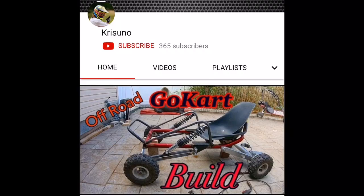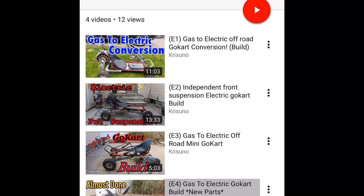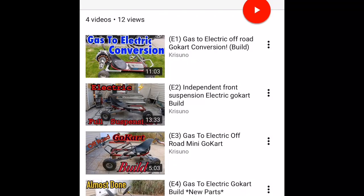If you guys haven't already, go back to my channel, click on the playlist, click on the off-road gas to electric go-kart conversion playlist, and watch all the other episodes before you watch this one just so you're in the loop. Otherwise, you can just watch this episode if you want to know what kind of electric motor you would want to put into a go-kart.